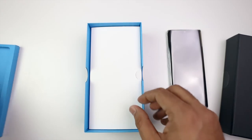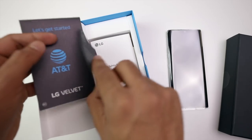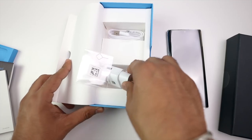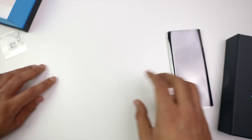Let's remove it and see what we get below. We have some product manuals, and below is the power brick for charging your phone. Also a SIM ejector tool and USB-C cable. So that's the full box content.